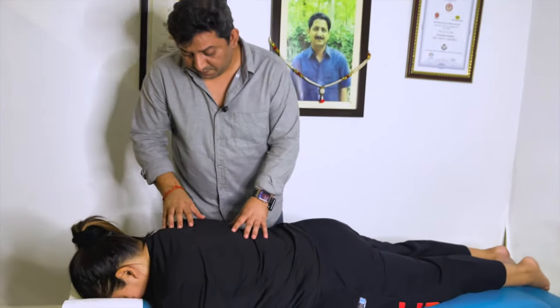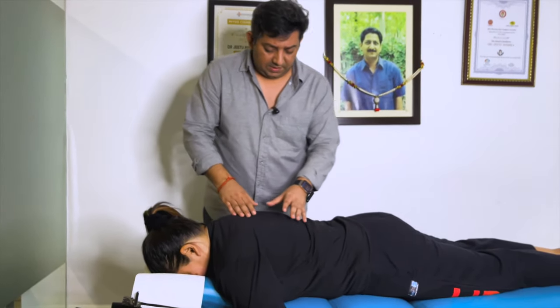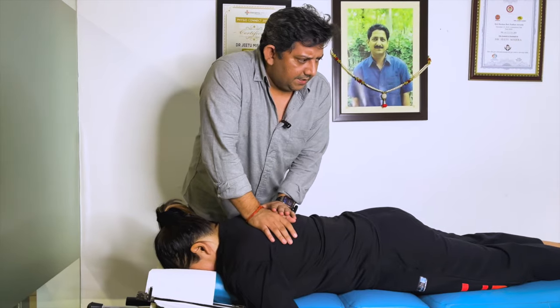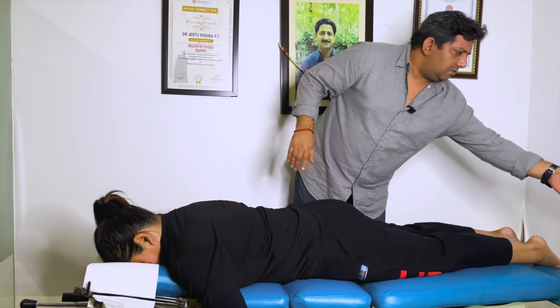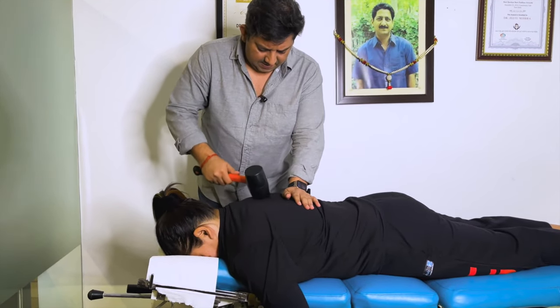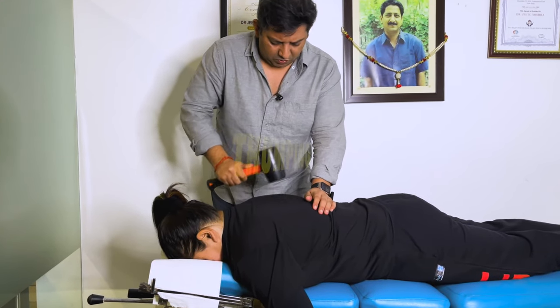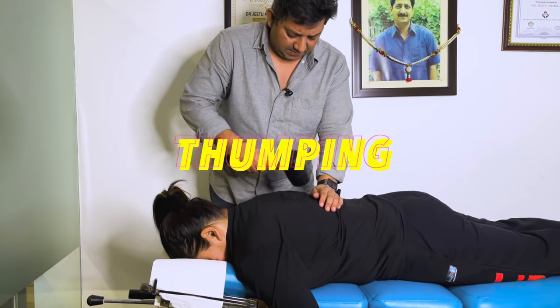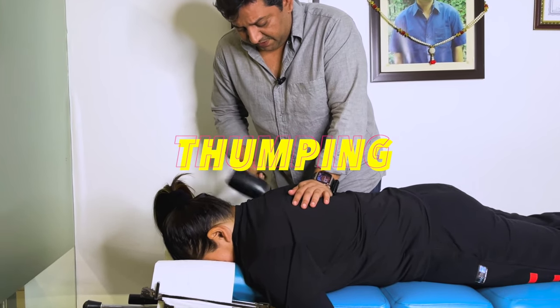Anisha, what are you doing? I am working with a multinational. Easy, breathe out. Her upper back is tight. I am just going to do some handling. This is the procedure just to relax the muscles and the joints further. When we are doing the adjustment, this will be quite efficiently opened.